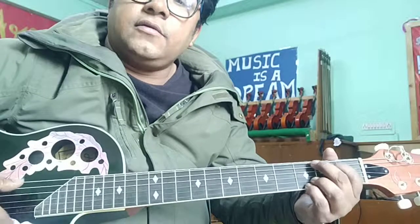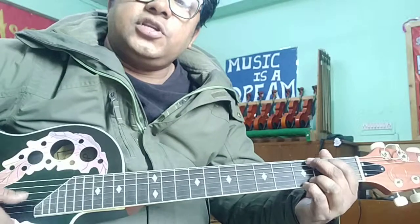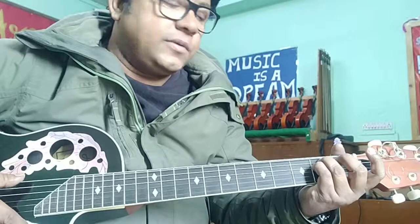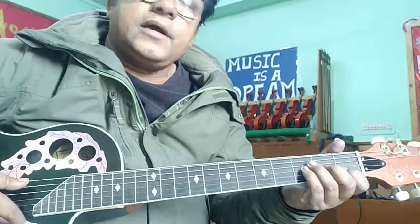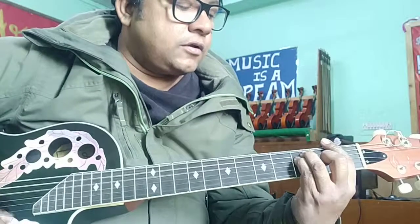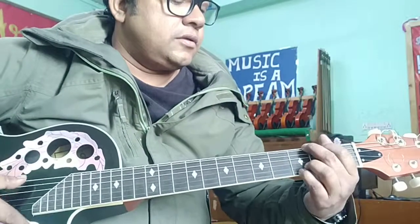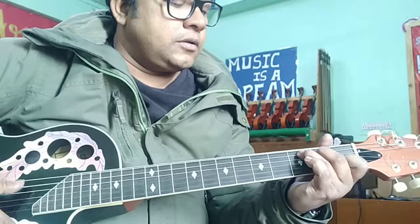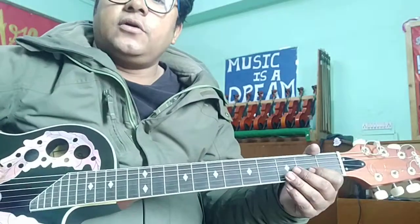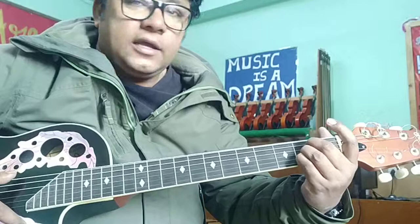Then take another chord pair like G and D, E minor and A minor, A minor and F, or C and G7. Try any other chord combination and practice changing them together. For example, think of A and E.